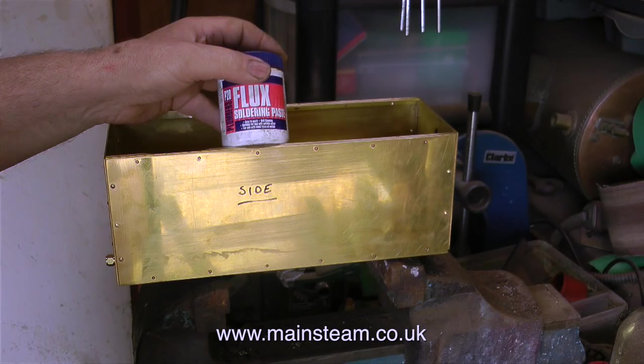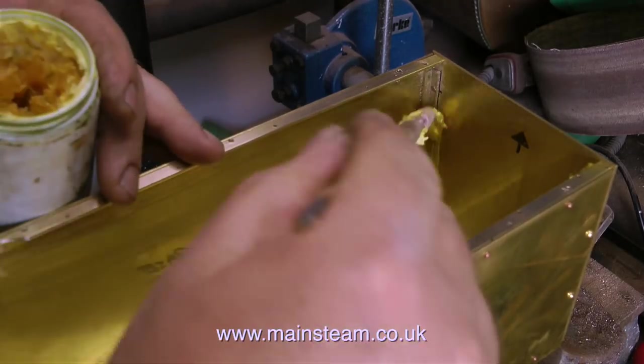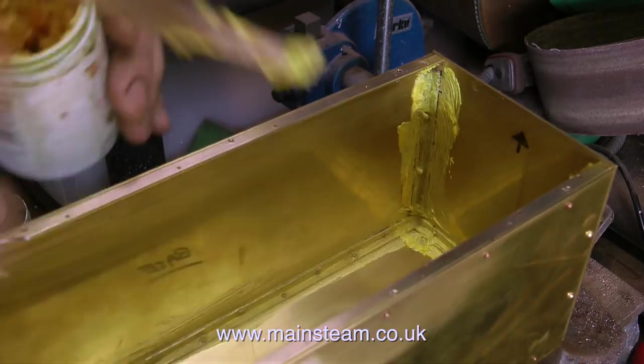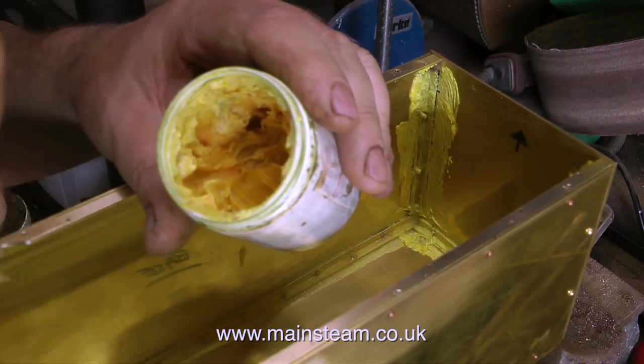This is the flux I'm going to use. It's commercial flux that I got from a plumber's merchants. It's important to use the right type of flux for this job. This is not silver solder flux — that's entirely different.